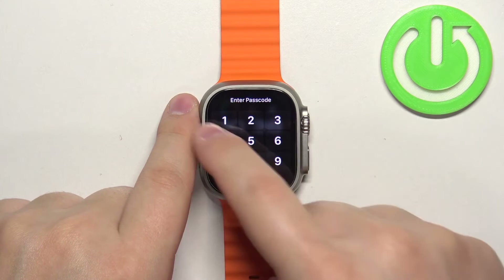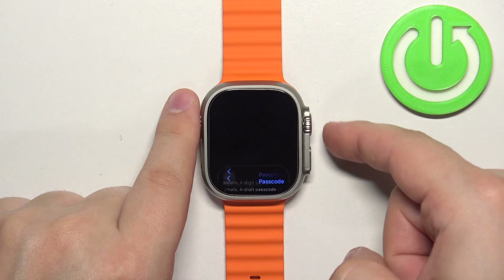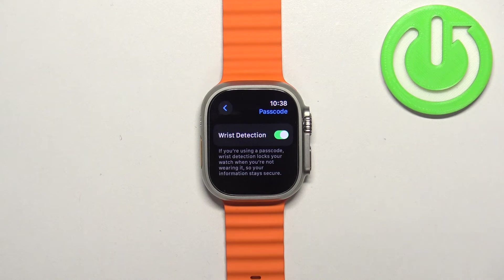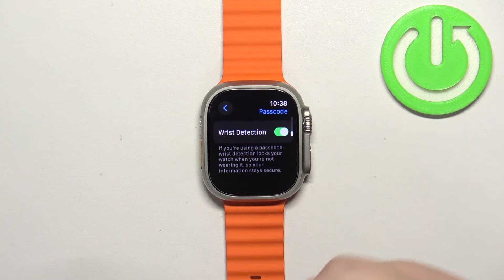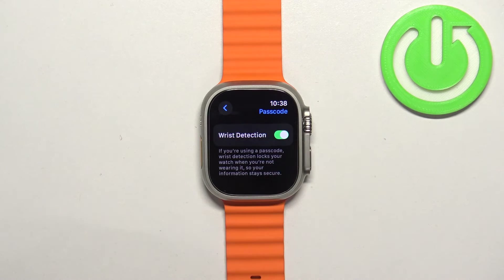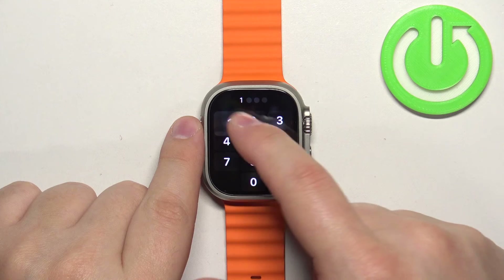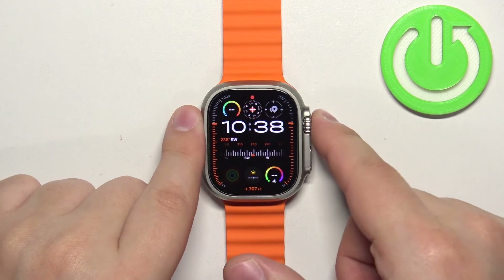Going back to the Passcode settings, the next option is 'Wrist Detection'. If this option is enabled and the watch detects that you're not wearing it on your wrist, it will automatically lock the device after the screen turns off. After the screen turns off, after a couple of seconds, it will lock the watch immediately and you will need to enter the passcode to unlock it. If you disable this option, it won't lock immediately.